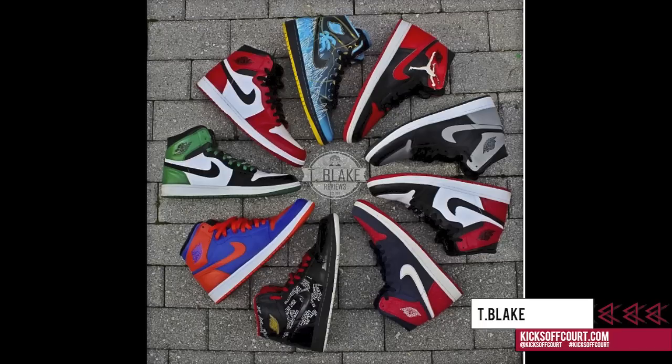Hey guys, T Blake here from kicksoftcourt.com and today I'm going to help you with telling whether or not your Jordan 1s are authentic or a replica and help keep you safe as a buyer.